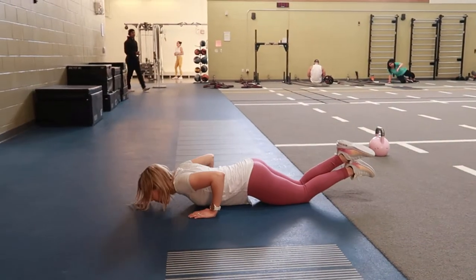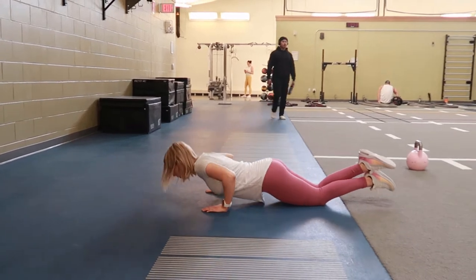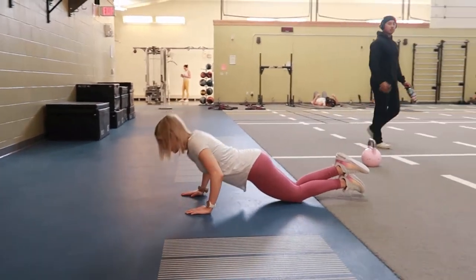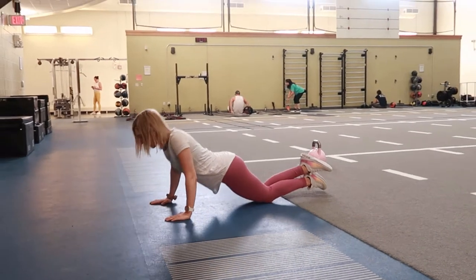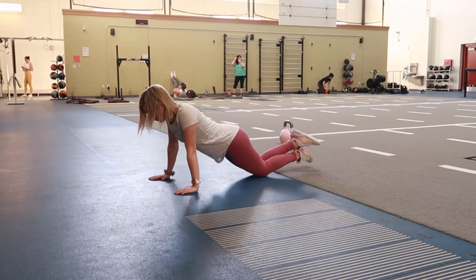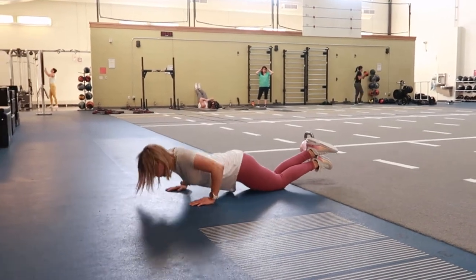Kneeling push-ups — kneeling down on the floor. You can cross your legs if you like, and place your hands below your shoulders. You're going to maintain a neutral spine throughout, keeping your neck neutral with your spine as well, and keeping a tight core throughout this movement. Go ahead and take a breath in, tightening your core.